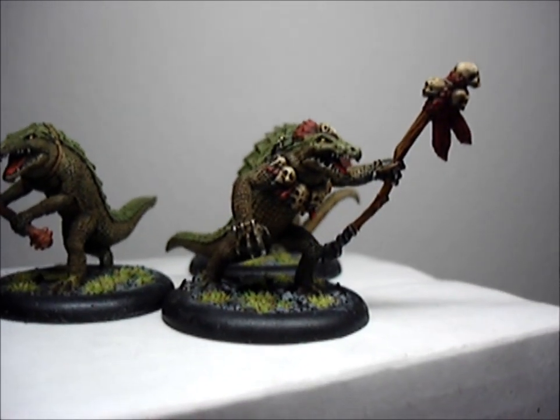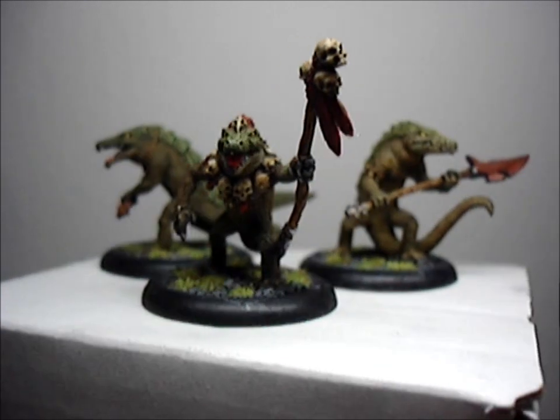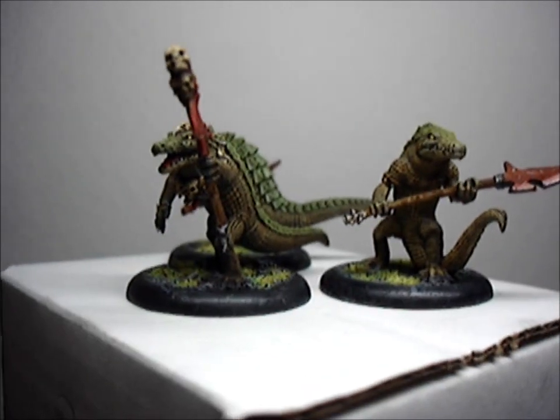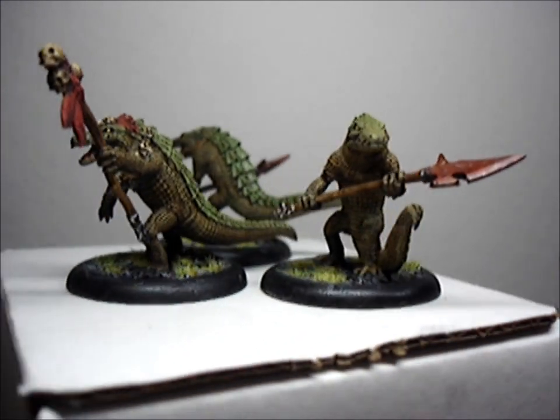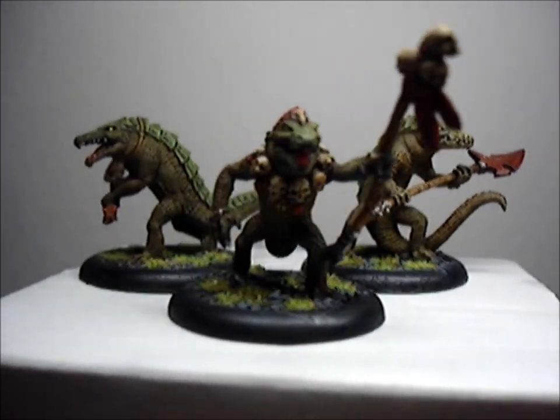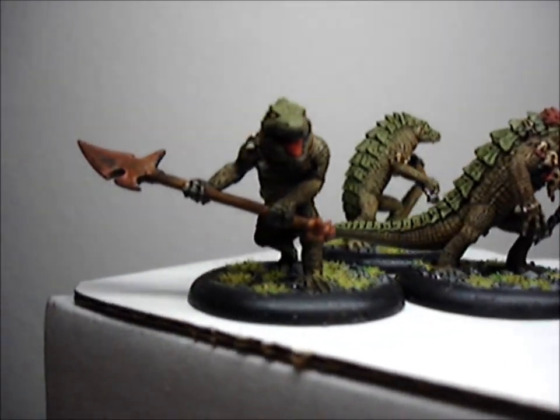I actually want the day to go fast so I can come and pay for my razzler. Just showing you guys how they turned out. I'll take some still pics after this and I'll post them up.